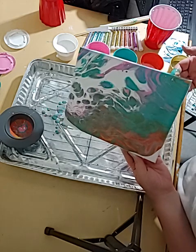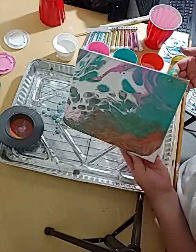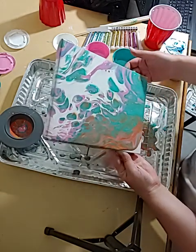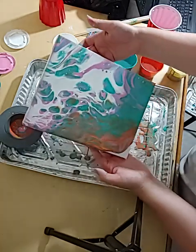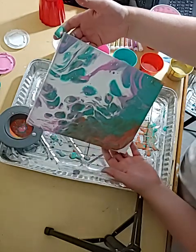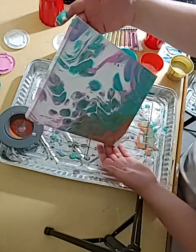Remember, whenever you guys are pouring you don't have to stop after the first pour. You can keep going. Oh my gosh, I am loving this — look how cool that looks up there with that pink and that teal!